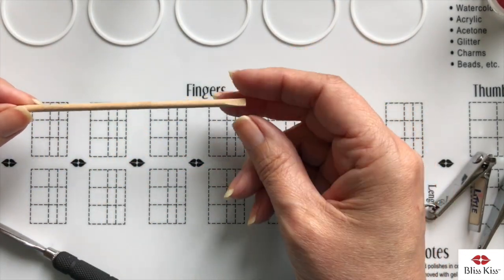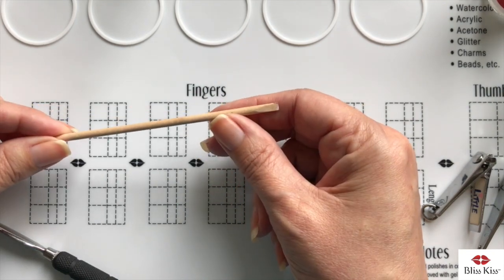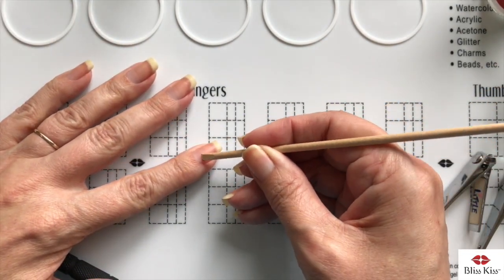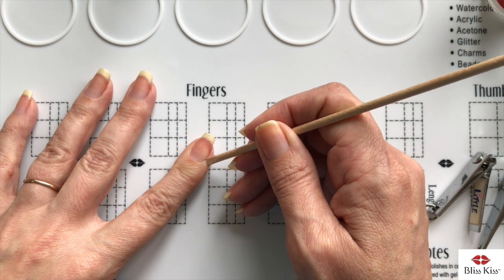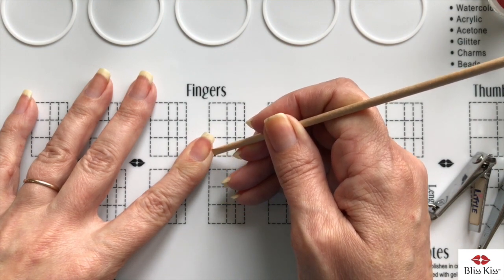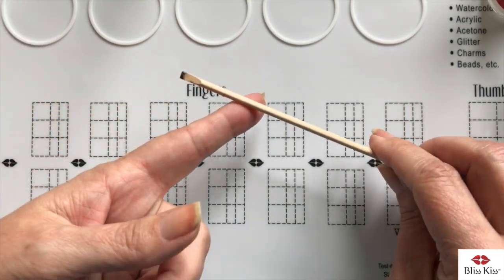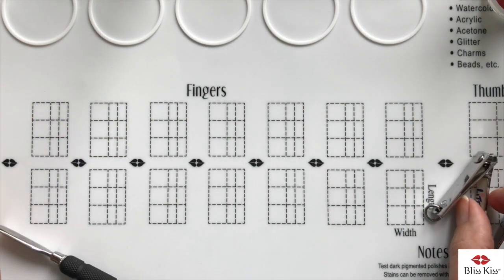The next tool is an orange wood stick, and this is very helpful. I tend not to like it for removing cuticle because since it has a pointed edge it's very easy to scratch yourself and not push nicely. I prefer to use it when I get too much polish on my nails — to go along the sides like this. That's when I tend to use it, which would hence be why the other side is very dirty.